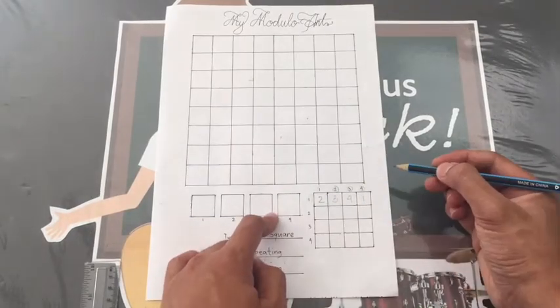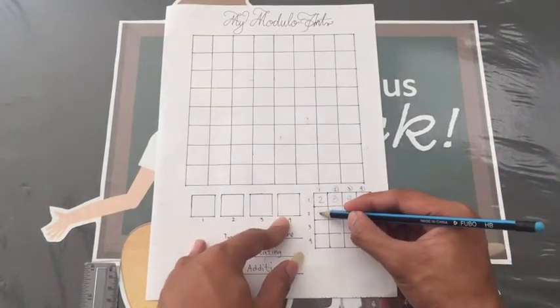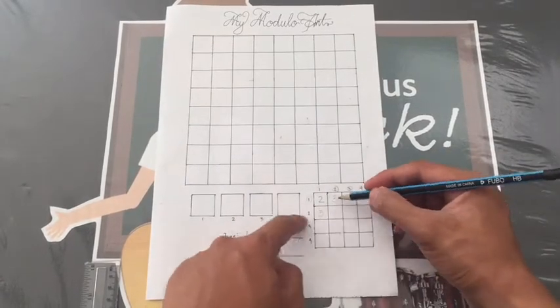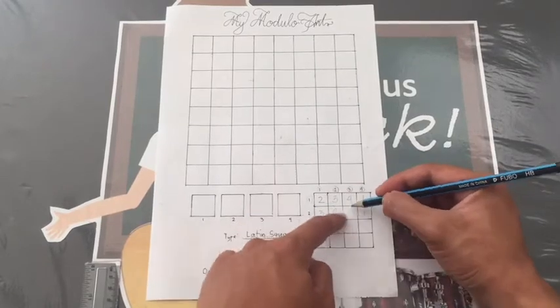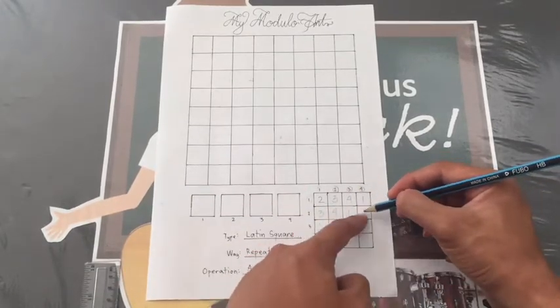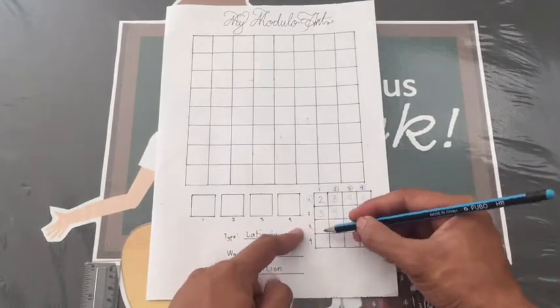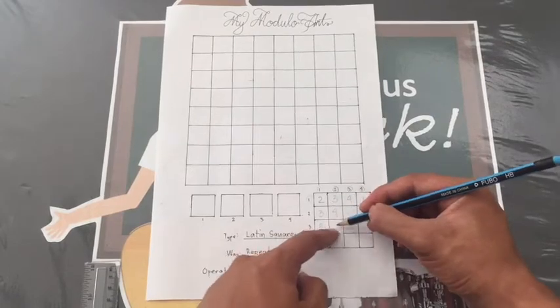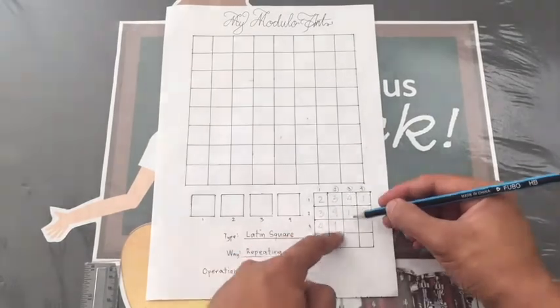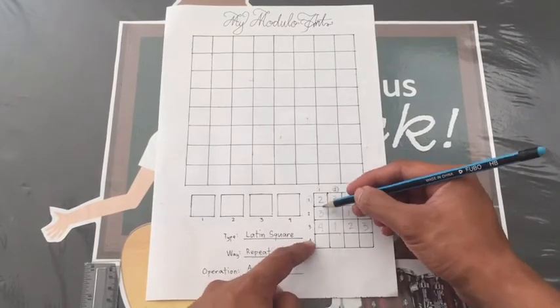But there is no number 5. We need to go back to number 1 after 4. Now, let's continue! 1 plus 1, 2 plus 1, 2 plus 2, 3 plus 1. We need to go back to number 2. 2 plus 1, 3 plus 1, 1 plus 1, 4 plus 1.